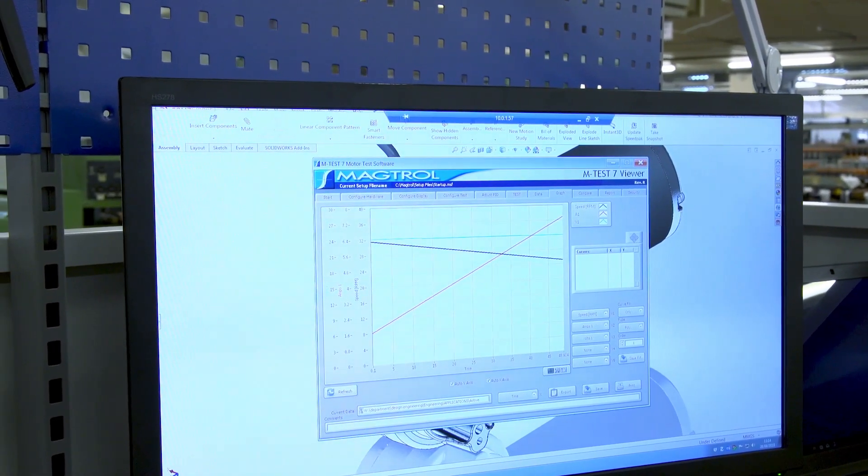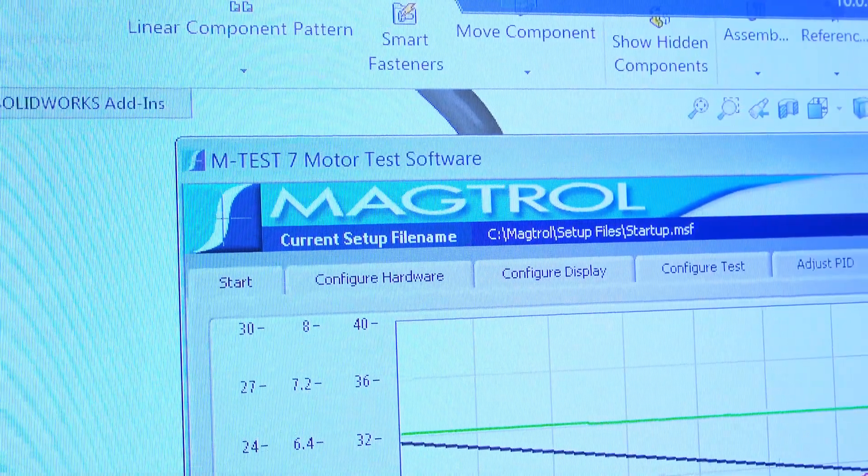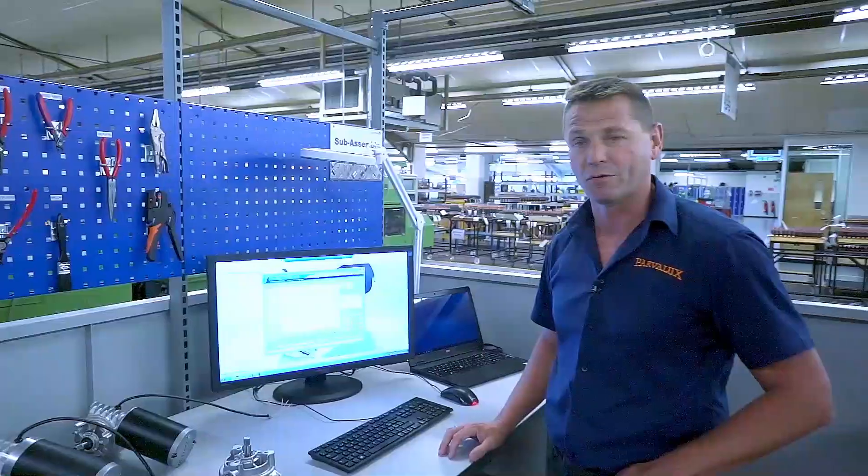All the testing we have carried out has been done on Magtrol, where we plot all thermal ratings, torques, speeds, curves, and currents for each motor.